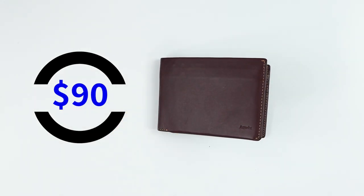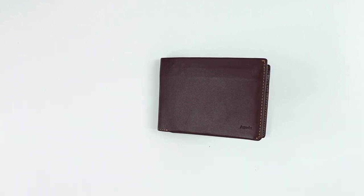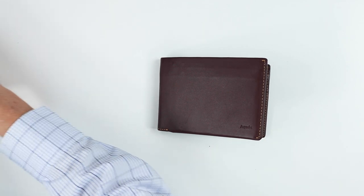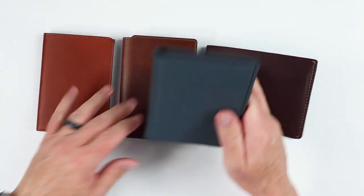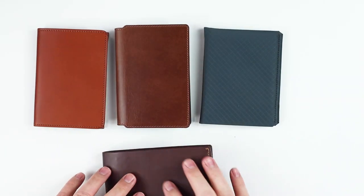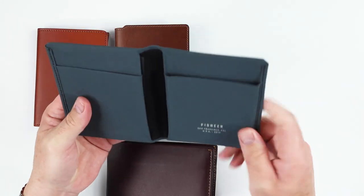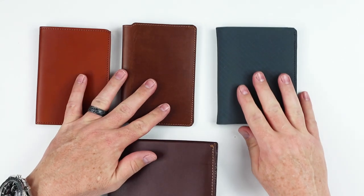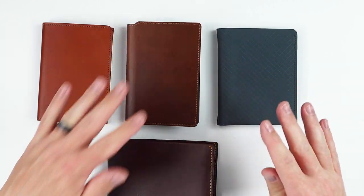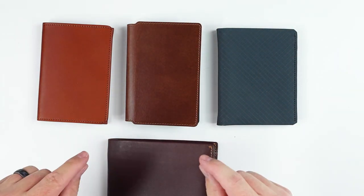It costs $90, which is pretty reasonable considering most other passport wallets are similar. For comparison, I have the Carl Friedrich Weston, the Nomad passport wallet, and the new Pioneer Carry passport wallet. I quite like how Pioneer Carry has approached this, and of course we have the Orbit.